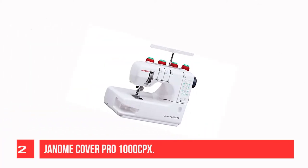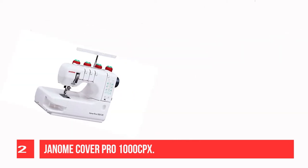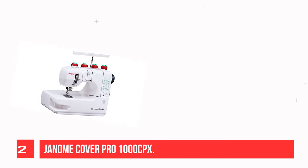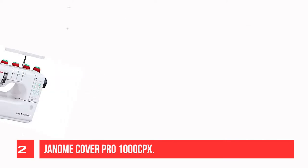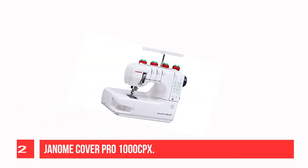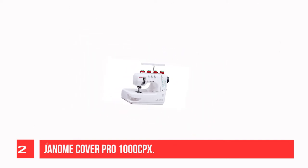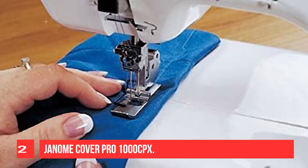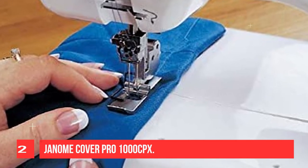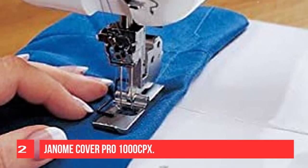Recommendation Number 2: Janome Cover Pro 1000 CPX. The Janome Cover Pro 1000 CPX features a size of 19.21 x 16.3 x 15.12 inches and weighs only 25.1 pounds. Therefore, it's especially suitable for those who are fans of traveling but still want to bring a serger. It's a machine used at home but carries an industrial style. It can sew at a good speed of 1,000 stitches per minute, and it's not too heavy as it's a portable machine.